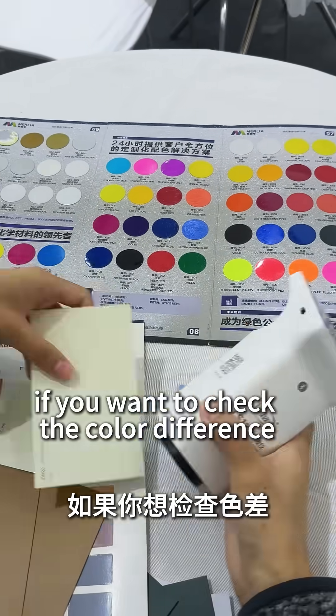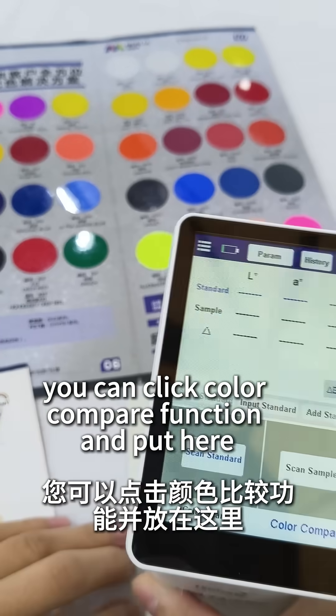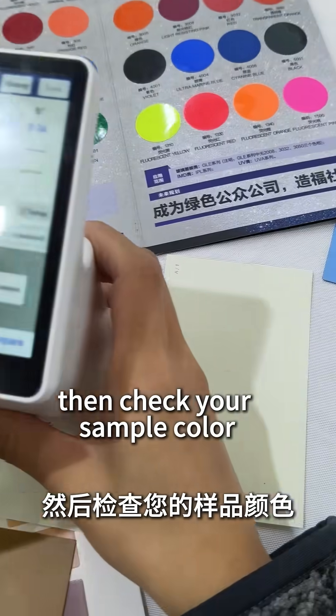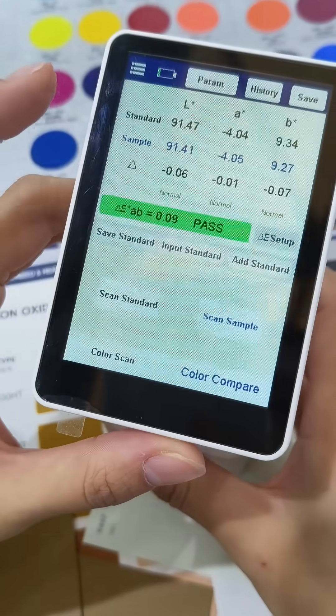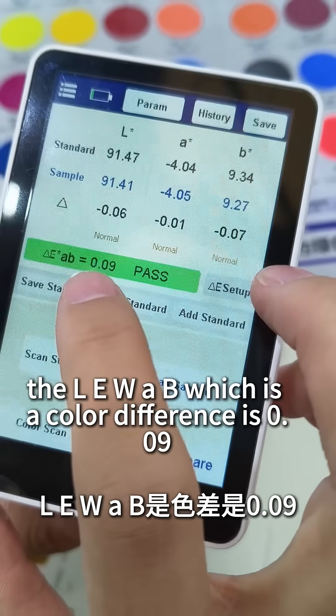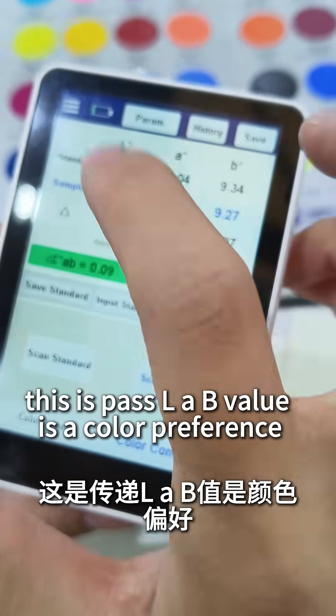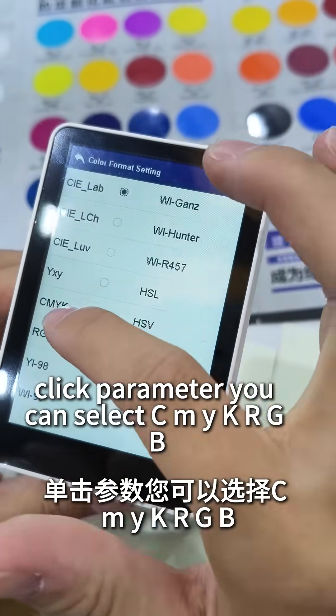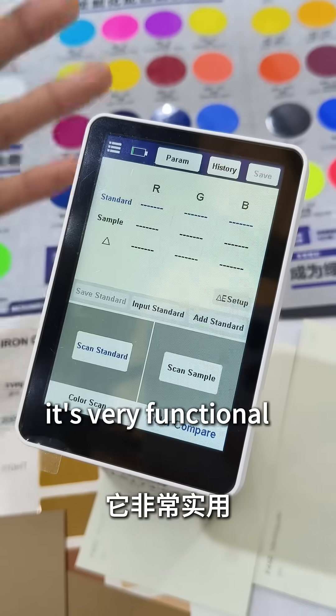If you want to check the color difference, you can click the color compare function and put here, check standard. Then check your sample color. You can see the LAB — which is a color difference — is 0.09. This is passed. LAB value is a color preference. Click parameter, you can select CMYK or RGB. It's very functional.